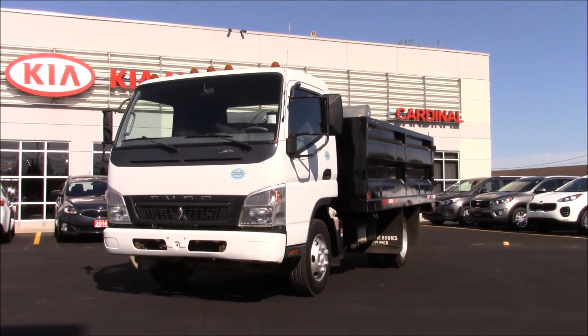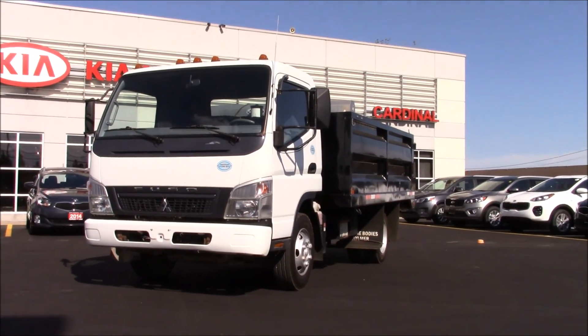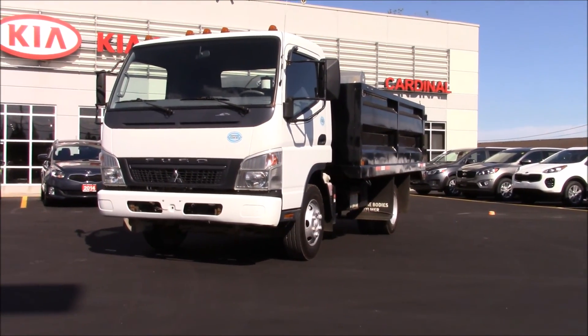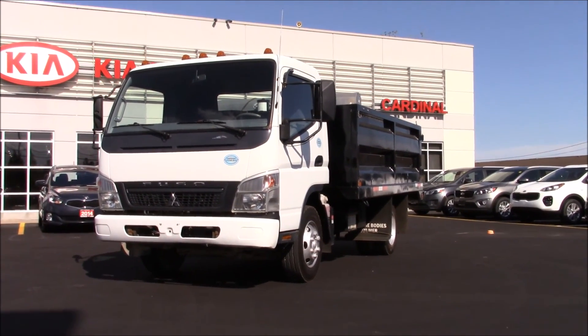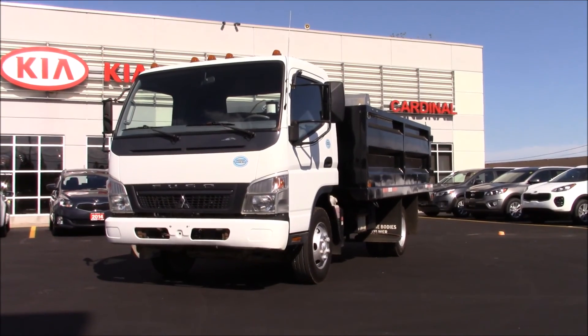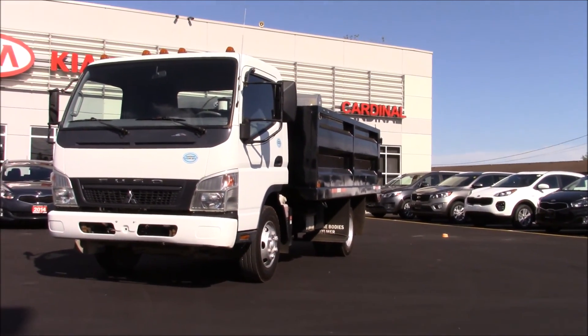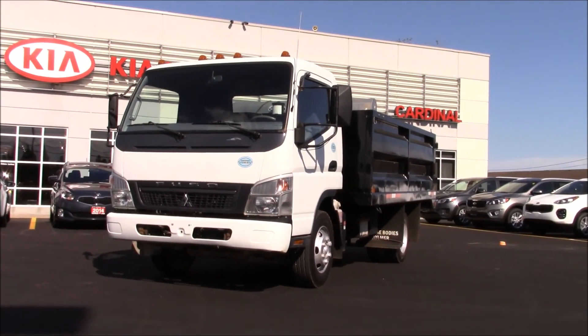Hey everyone, welcome to this video. Today I'm going to be showing you this rather odd vehicle for me to come across. It is a 2010 Mitsubishi Fuso dump truck. This one has a diesel engine in it and it is dual rear axle. Let's just take a look at it.